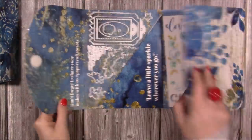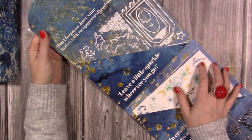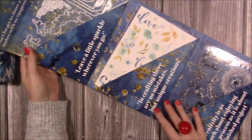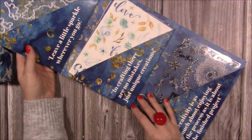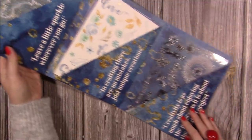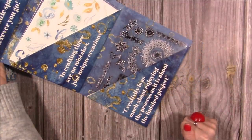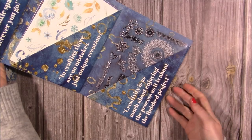You get three pockets, and the cards include quotes like 'Don't forget to show your makes with us hashtag Papercraft Society,' 'Leave a little sparkle wherever you go,' 'In crafting there are no mistakes, just unique creations,' and 'Creativity is as much about enjoying the process as it is about the finished project.'